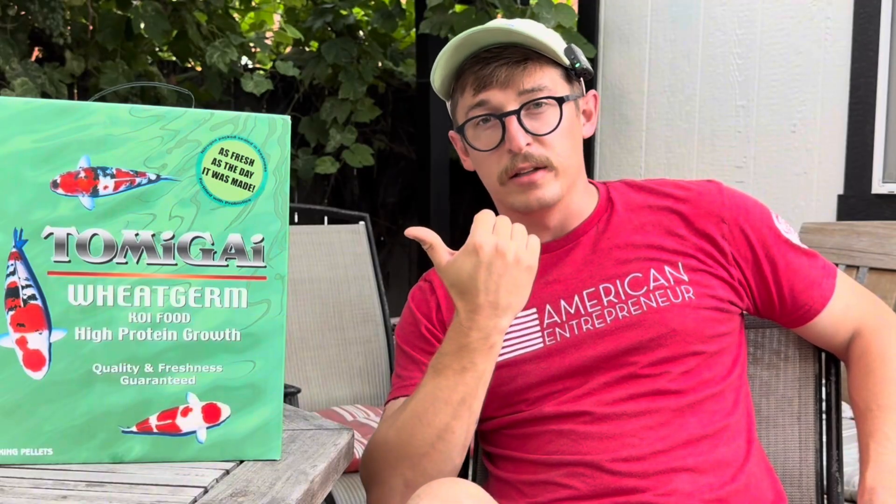But regardless of how much you feed your fish, you're not going to get the same growth potential if you're not feeding them a quality koi food. That's the reason I ended up switching to Tomigai. Let me explain quickly that I paid my own money for this — this is not a sponsored thing. Nobody gave this to me and told me what to say; this is my honest opinion.